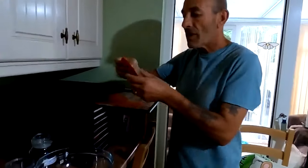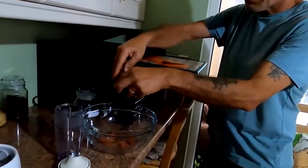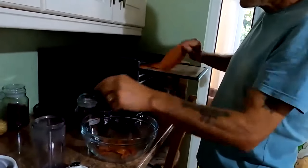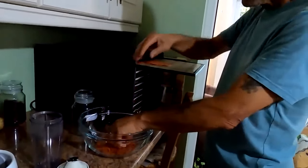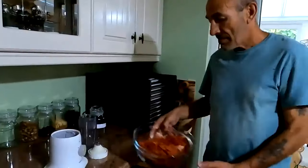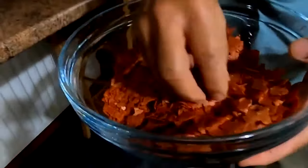That's been dried now. You know it's dry enough when you can just break it into small pieces. We'll break them all up and then blend it into a powder to see how much we've got. It's all crushed up now and you could leave it like this - it makes a lovely tomato crisp as well.